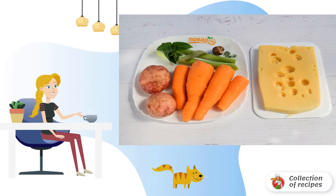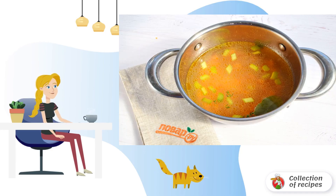Prepare the necessary products. Wash and peel the vegetables. Cut vegetables into small cubes.